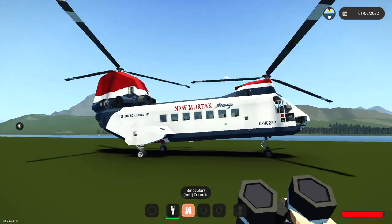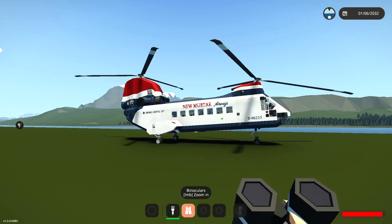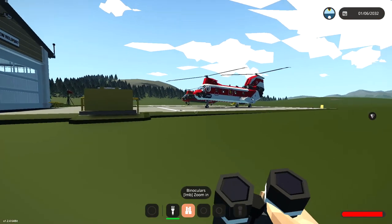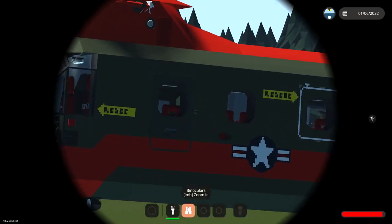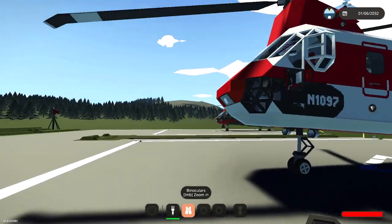This one is actually fitted out to be an airways helicopter — it's not a landliner obviously because it's a helicopter, but it's fitted out to transport passengers. That's actually really cool. The other ones are set out differently. I believe one of them is a search and rescue helicopter, and the other one looks like a bit of a military one. Let's go ahead and check out these helicopters.